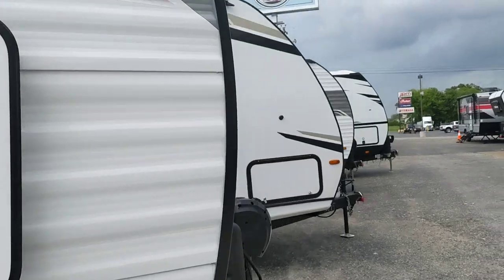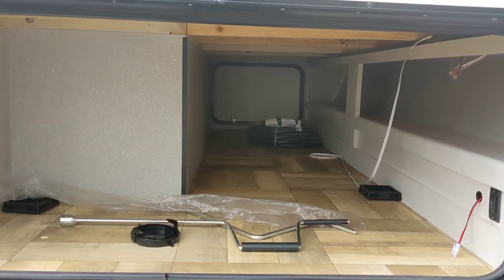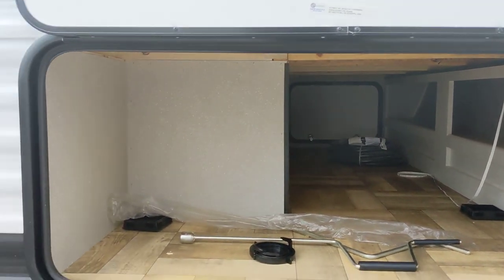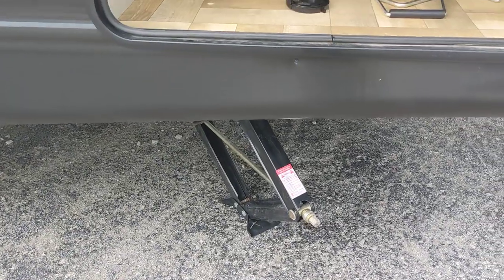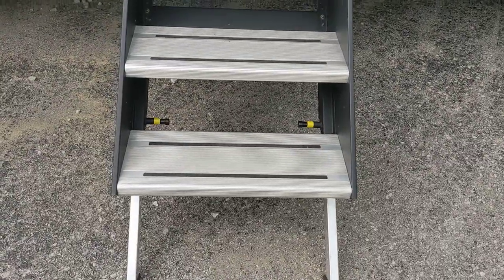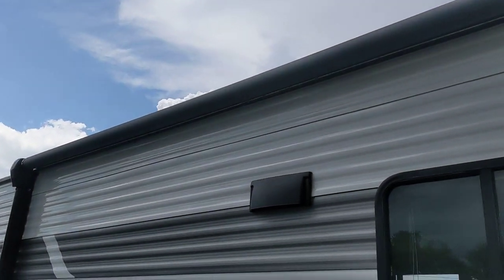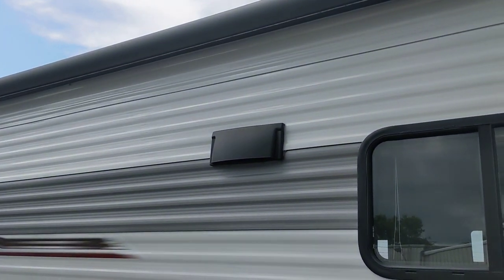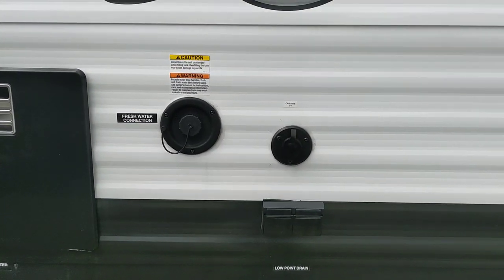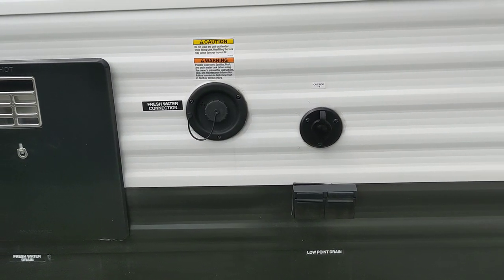Let's go around the outside of the camper. Starting up at the front, you have a power tongue jack, a spot for a couple of propane tanks, large pass-through storage, and manual stabilizer jacks — which I prefer over the power ones myself. There are nice stairs going into it, a power awning, and all the power awnings have LED lights underneath them. There's also an outdoor plug for your TV or cooker.